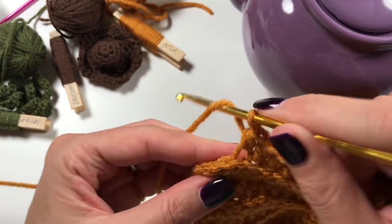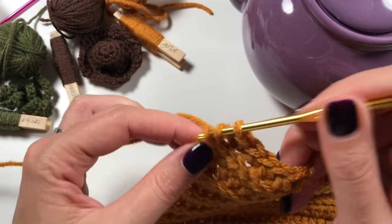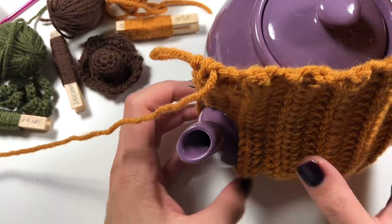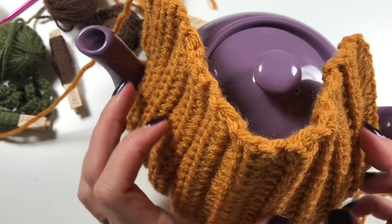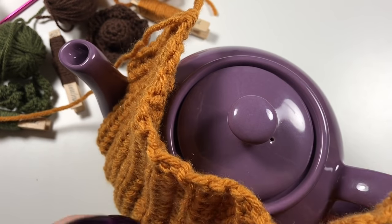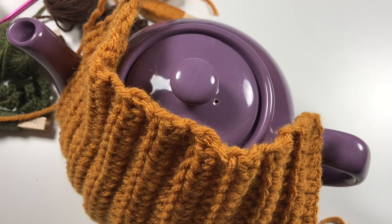Now you need to do another 18 rows of up-and-down half double crochets, all the way back to the handle on the other side of the teapot. The cozy will go over the spout with the opening you've created - it will stretch a little but it will go on, I've tried this out. I'll see you when you have done all 18 rounds and then I'll tell you how to crochet the pieces together and finish off the top.